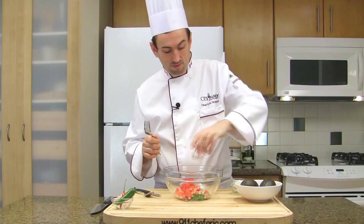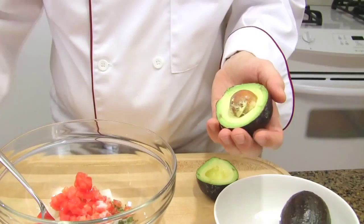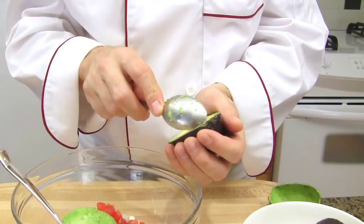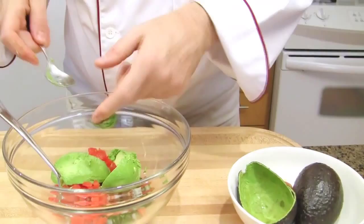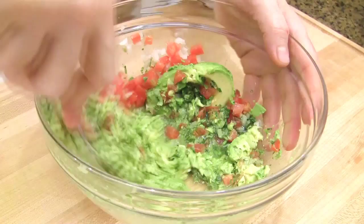Prepare the avocado — cut them in half using a paring knife. Remove the pit and empty the avocado. Then, using a fork, mash the avocado and mix all the ingredients together.